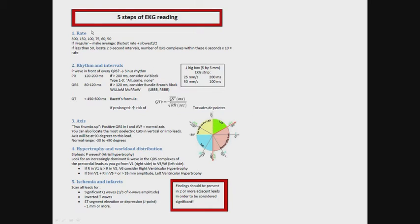The five steps are the same ones we always use. First we determine heart rate, then the rhythm and intervals, then cardiac axis, then hypertrophy and workload distribution, and finally ischemia.